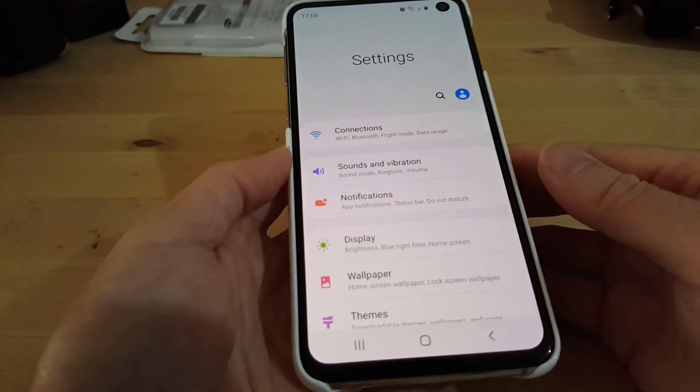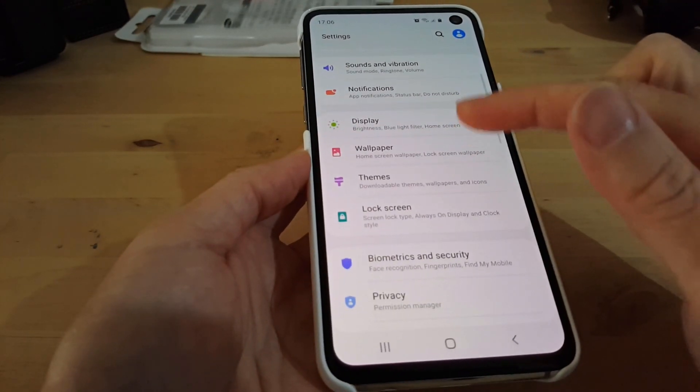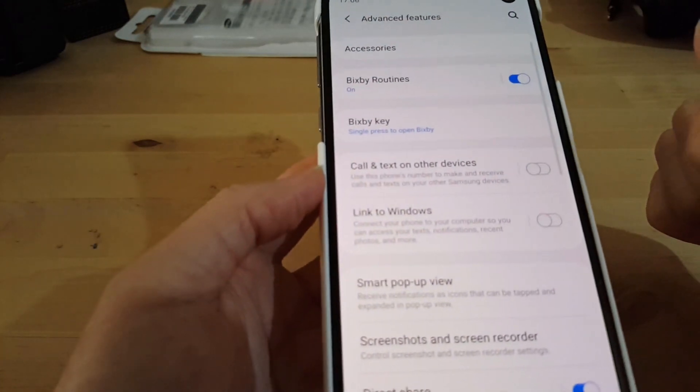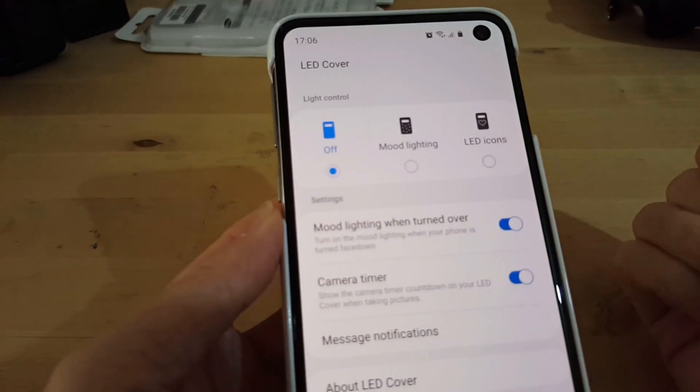To access the settings for the LED cover, you go into the settings menu, then go to advanced features, then accessories, and then you see the LED cover option.